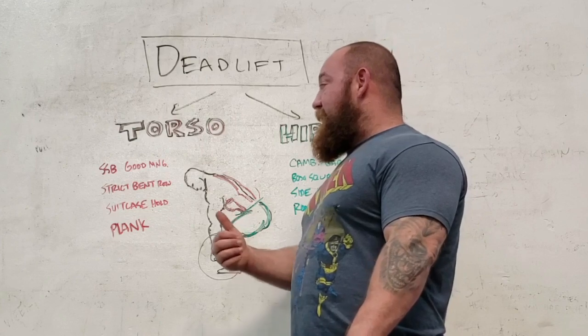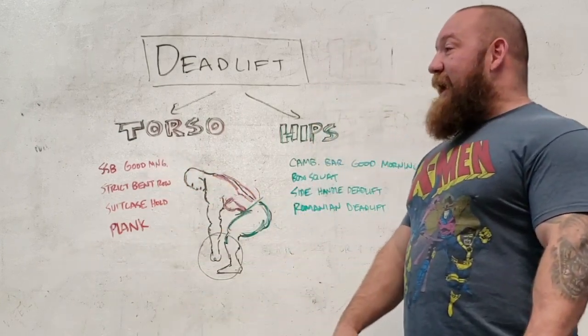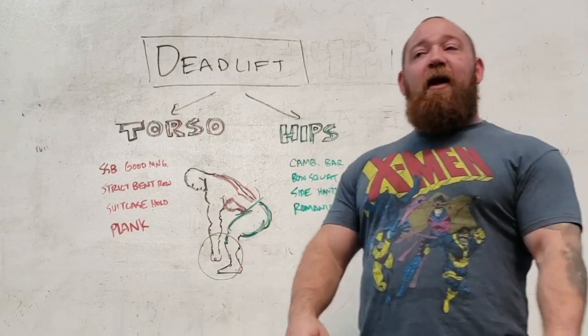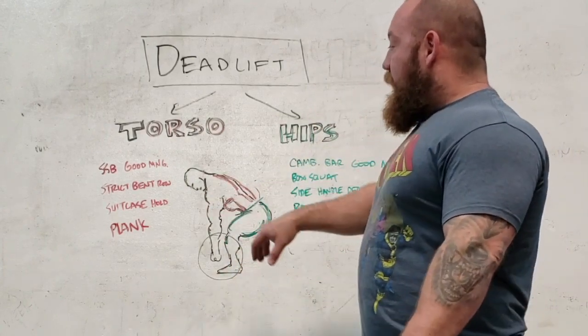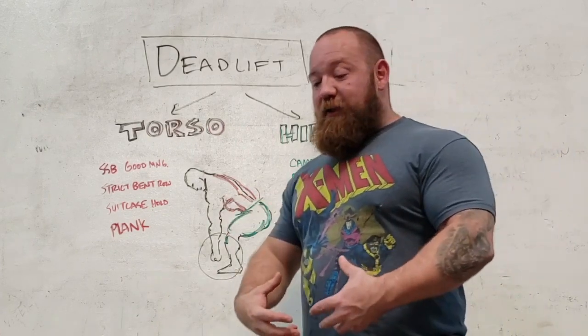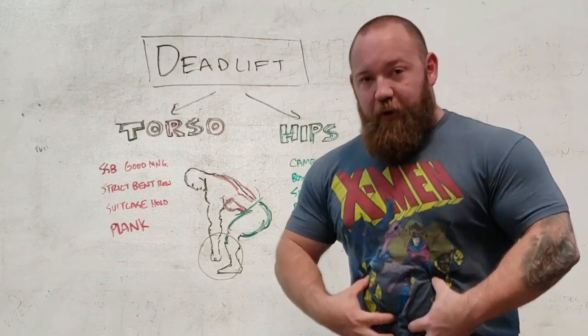For upper back movements — safety bar good mornings along with bent rows, compounded with any type of deadlift movement you're doing in your training — it's going to be most of what you need when it comes to getting an upper back that can handle a load. As we come further down, we're looking at the abdominals and the obliques. We're looking at bracing — so it's either movements where you're holding isometrically or you're holding isometrically while you're moving.